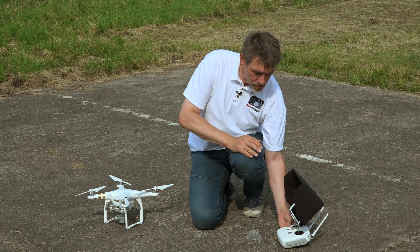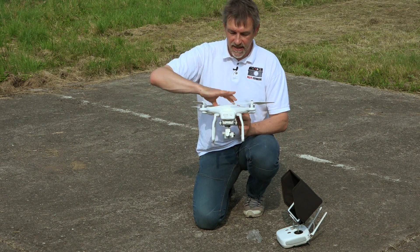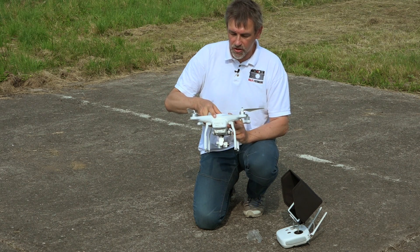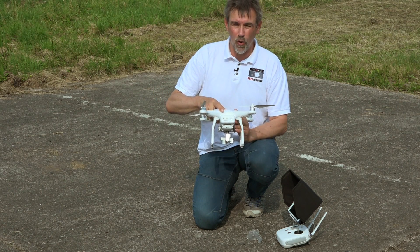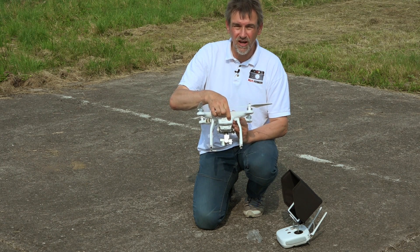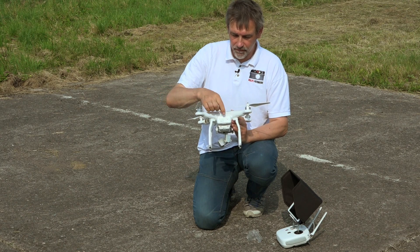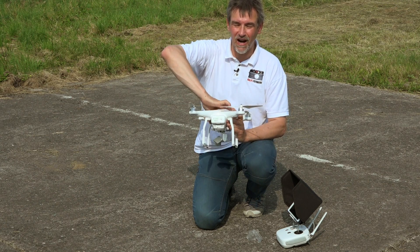After you have started the remote control, we can start the copter, and it's exactly the same as the remote control: one short, one long press.